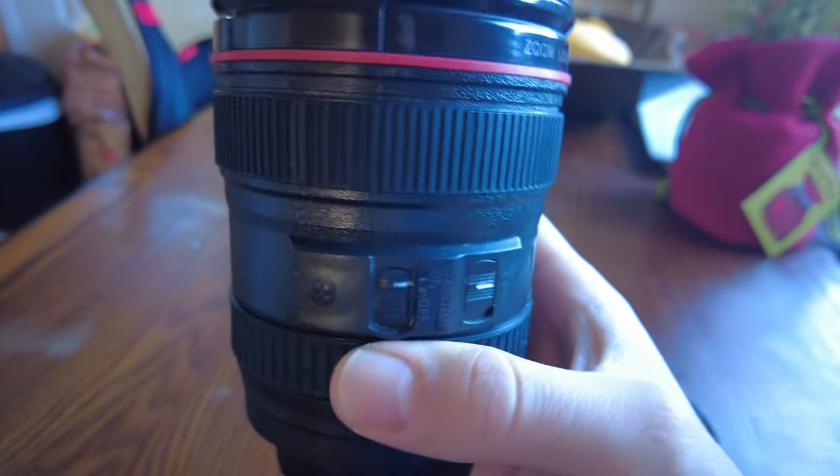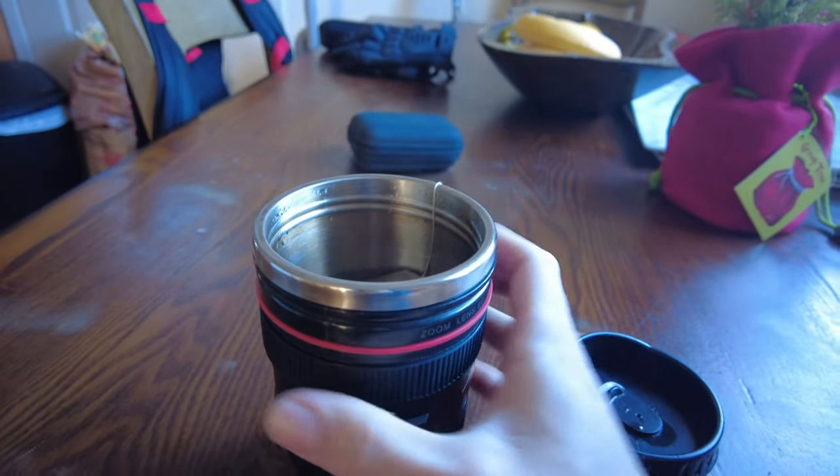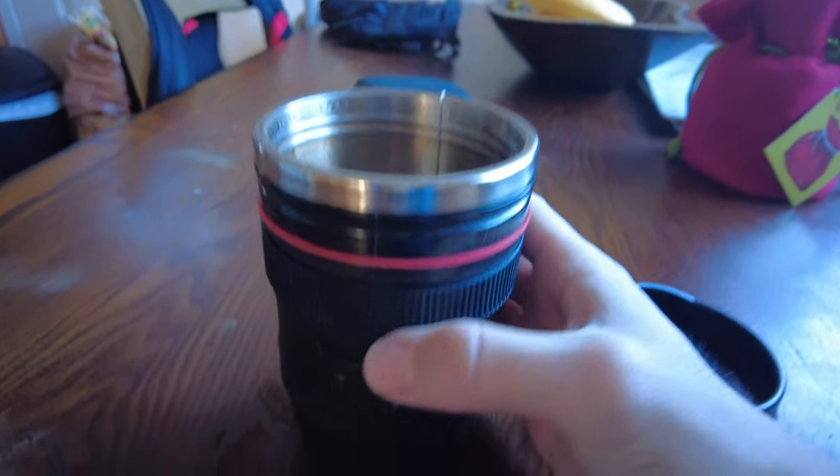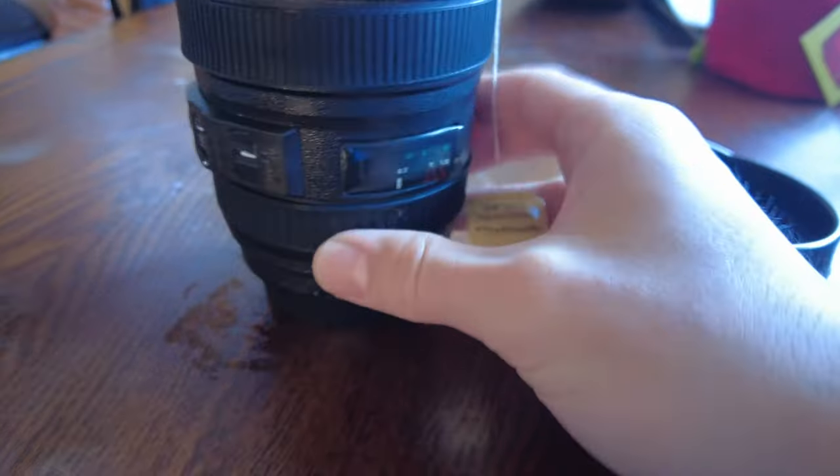It's got a bunch of little details on it and it's also got the grip, so this is actually practical — it's got the actual grip, and this part is rubber right here, as well as this part right here.